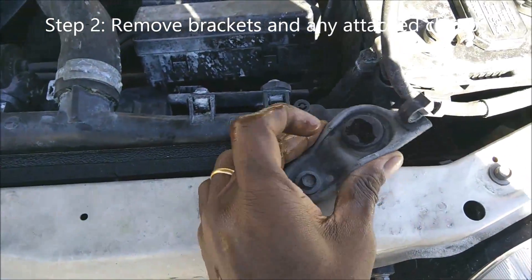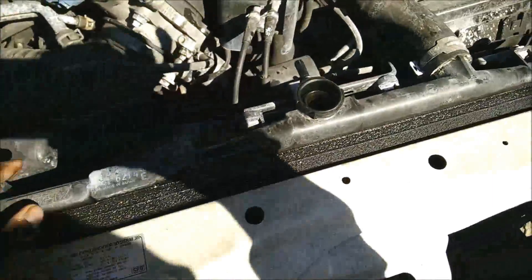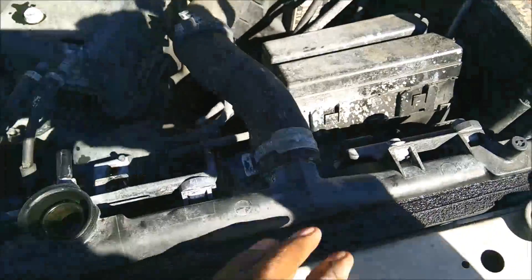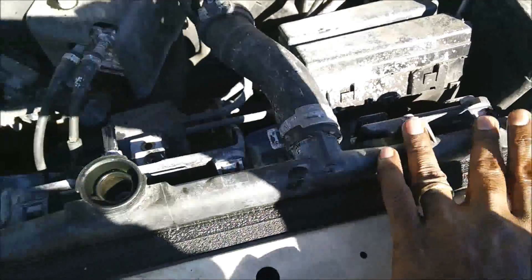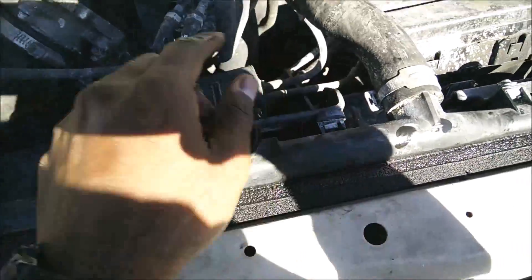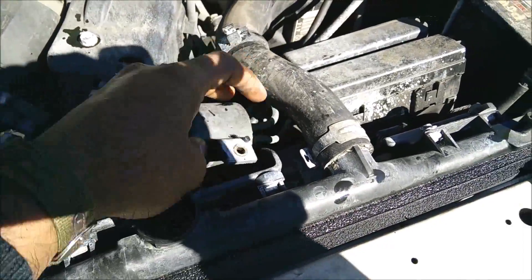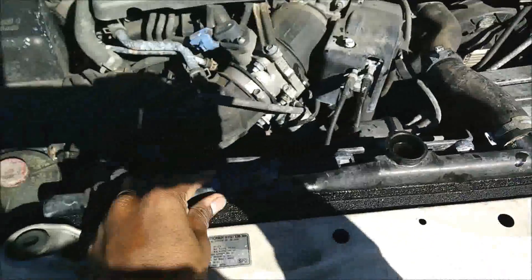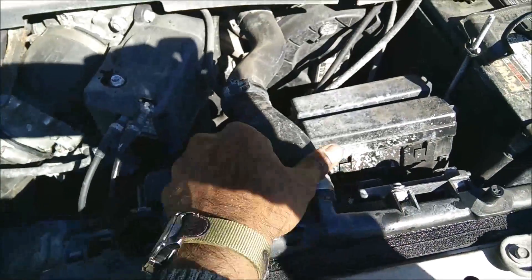The second step is to take all the radiator mounts off. I already took the top mounts — two mounts, one here and one there. In this case the car also had a couple of the fuse box attached to it, took that off, and there was a little bracket attached too — took that off as well. Just free the radiator up from anything attached to it.